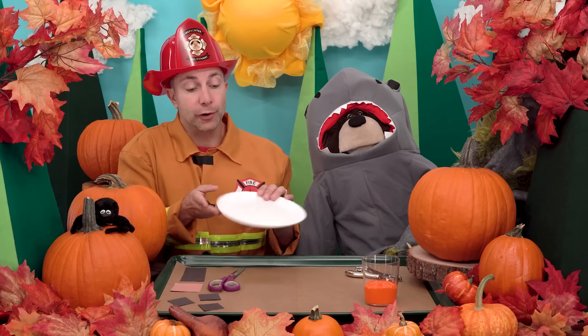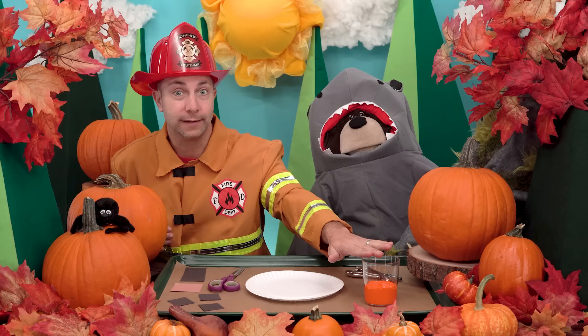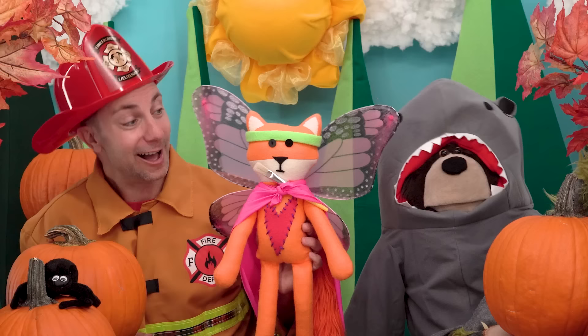Wait, where's my paintbrush? Mayta, do you see my paintbrush? Do you hear that?